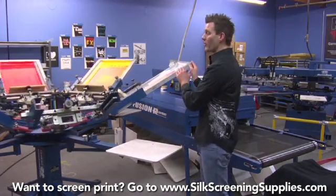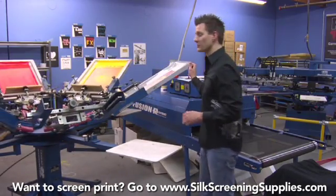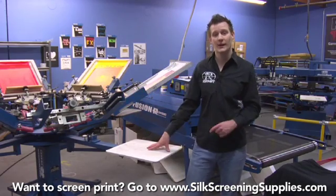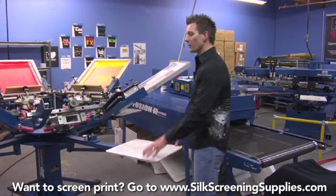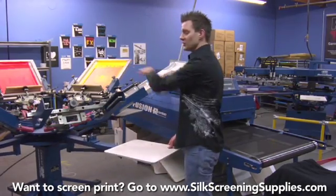This is a little bigger and bulkier than a Hopkins press and it doesn't move quite as fast. I actually prefer the Hopkins press over this one, with the exception of having an automatic sitting right next to it. This is a rotary press meaning four stations: our print station, flash station, and then two cool-down stations.